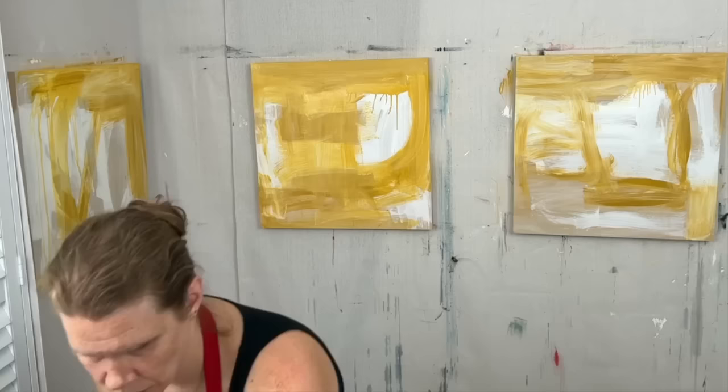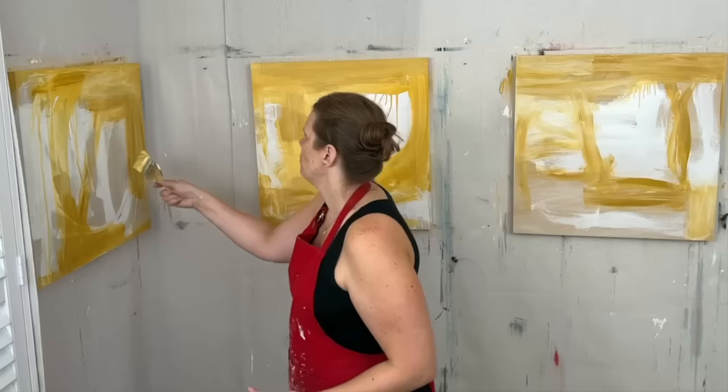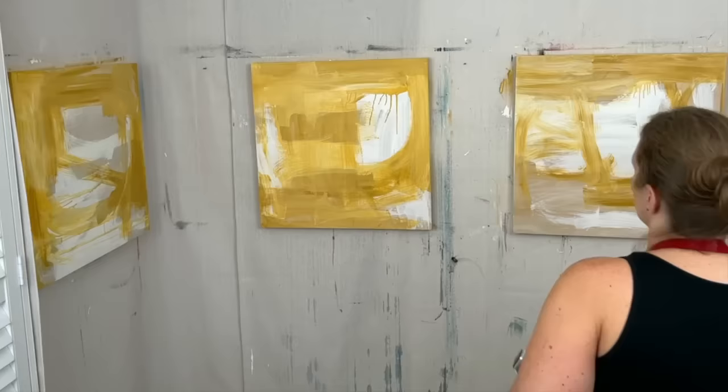It was really fun just to let loose. I thought about reworking a different canvas but just wanted to really let loose and not worry about protecting something precious or working around anything. Just wanted to go for it.